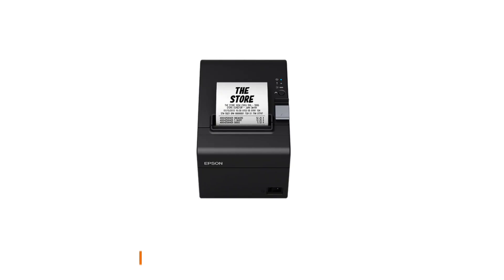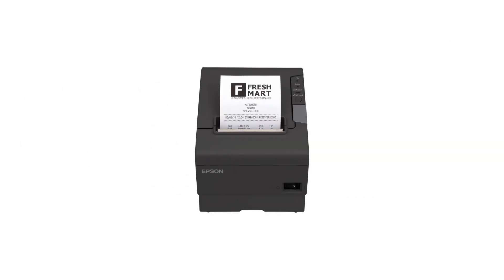A restaurant printer offers numerous benefits that greatly enhance the efficiency and effectiveness of operations in a food establishment. It does so by creating an effective communication channel between the front of house and the back of house of a restaurant.